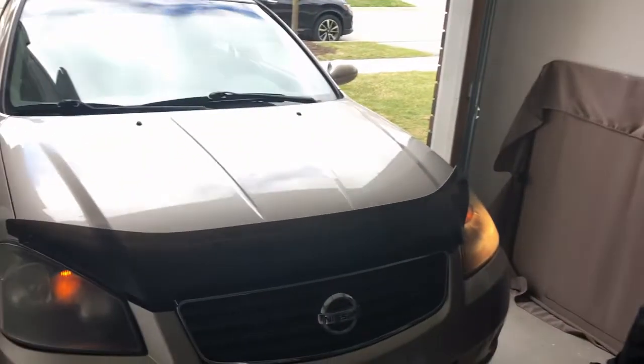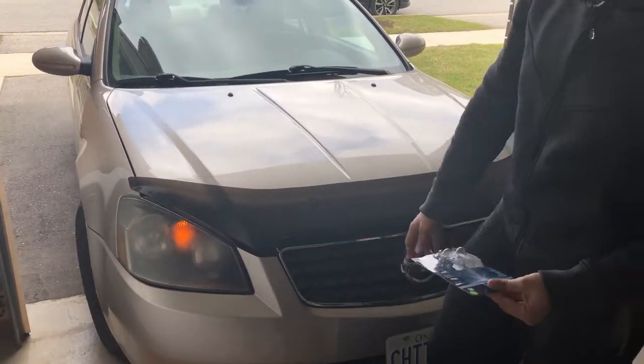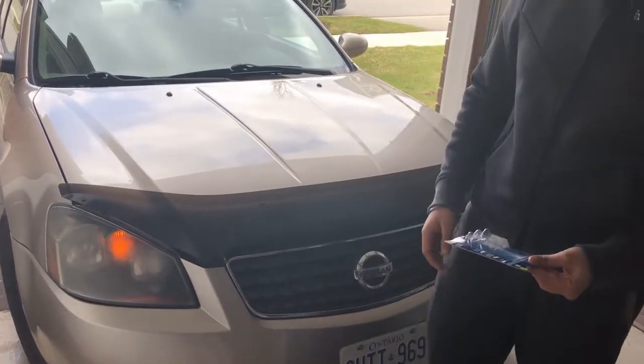Welcome friends to another episode of Living in Canada. Today's discussion topic is how to change your headlight low beam bulbs. I have a 2005 Nissan Altima and its left low beam bulb is working perfectly fine, but the right low beam bulb is completely out. There are two possible reasons for this.